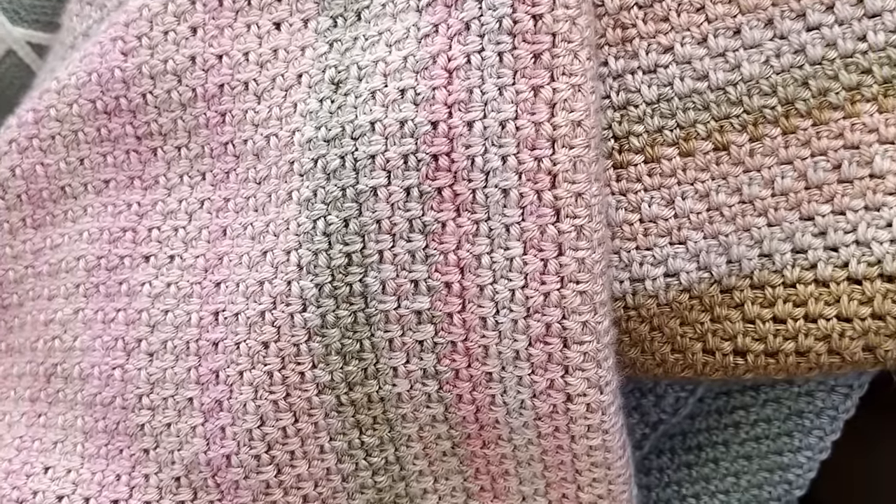The temperature blanket is a personal project that I took on this last year in 2023 because we got married in January of 2023, and I thought it would be a really special year to do a temperature blanket to track all of the weather of the year that we got married. I've been wanting to do one for so long.